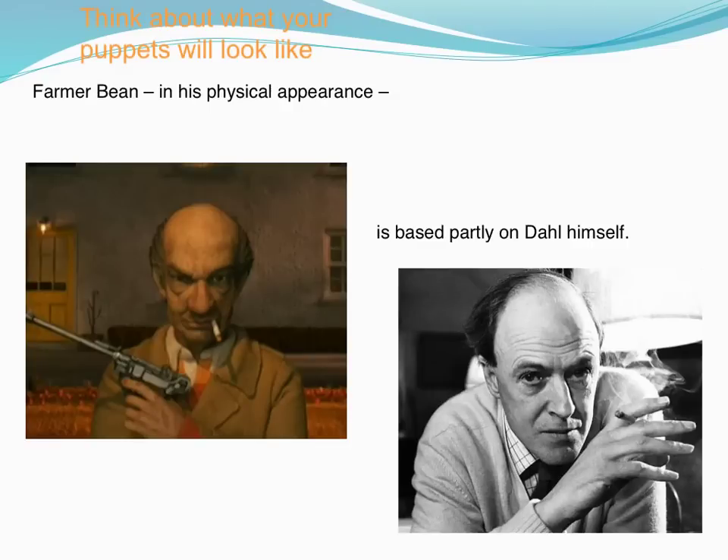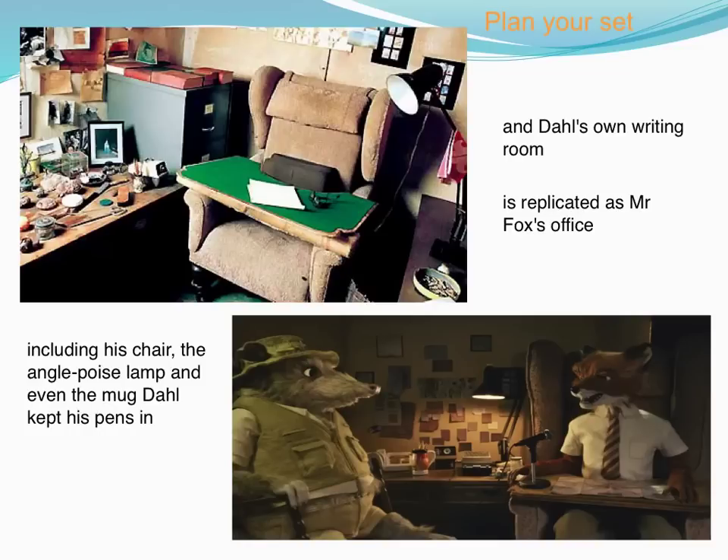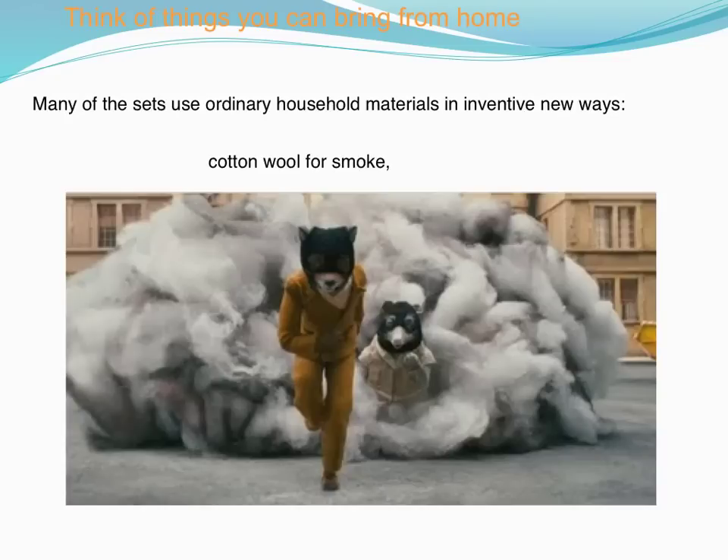A bit of information. Then remember, once you've created your characters you'll have to plan your set. Here's an example of how they created a set for Fantastic Mr. Fox. You might want to start thinking about things you'll need to bring from home. If you look at this slide, in the film it looks like smoke but of course it's just cotton wool.